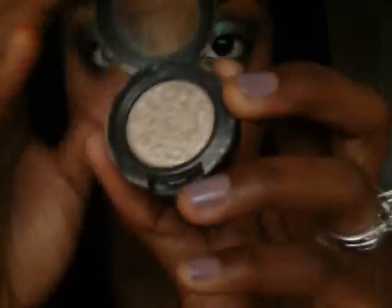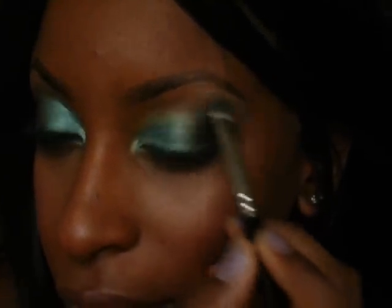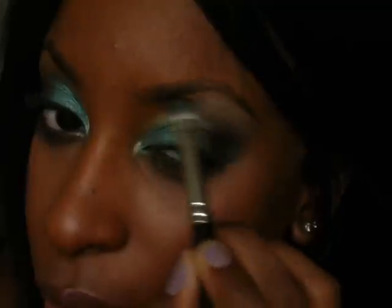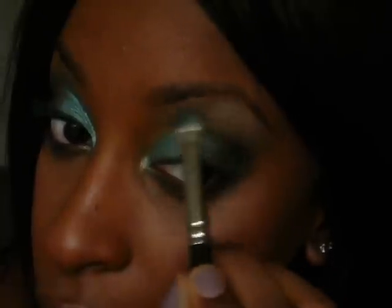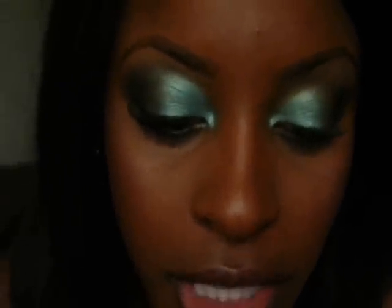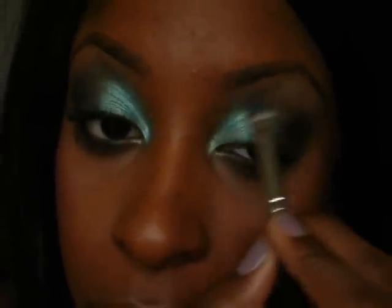For the brow bone I'm going to use Retrospect. I really like the boldness of this color because it goes along great with what we're doing here. I'm just going to dab it on and blend it in with the Club. Be sure to also get in that inner corner area — you don't want to leave that part of your eye naked. Then go back and do some touch-ups, adding more Steamy and extending it outwards a little bit.